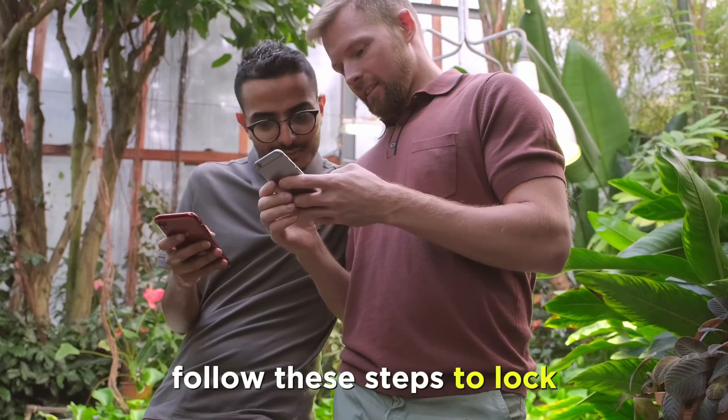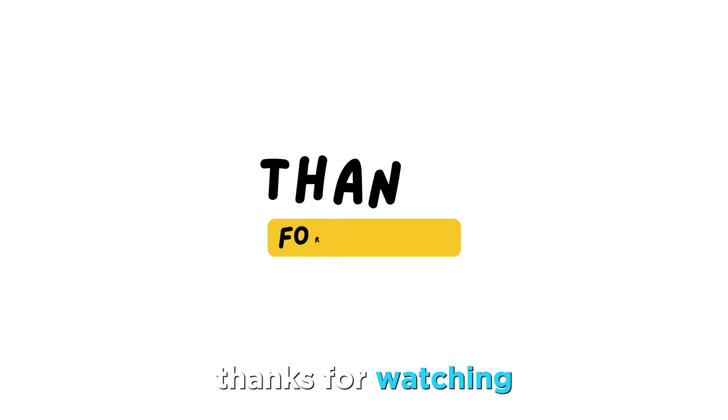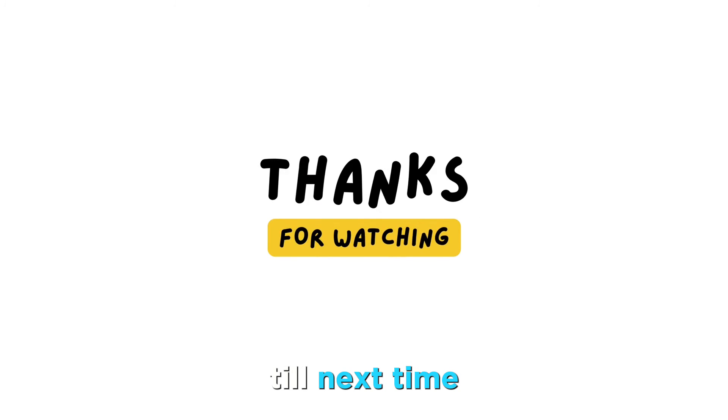So, there you have it. Follow these steps to lock your Capital One card on the mobile app. Thanks for watching. Till next time.